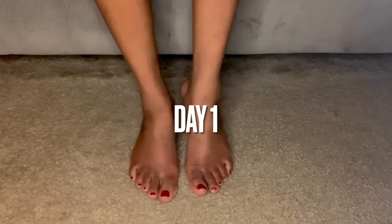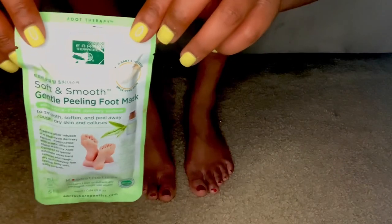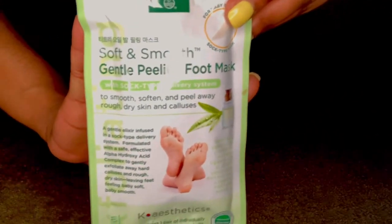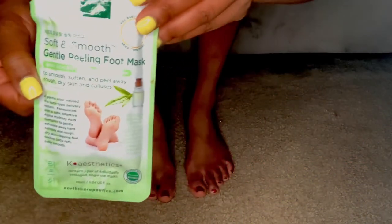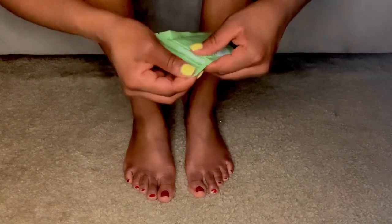Hi you guys, I'm Nadia and I'm back with another video. This time it's going to be body care — foot care in particular. I picked up this foot peeling mask at Walmart. This will be my second time trying this, so I obviously had a good experience.